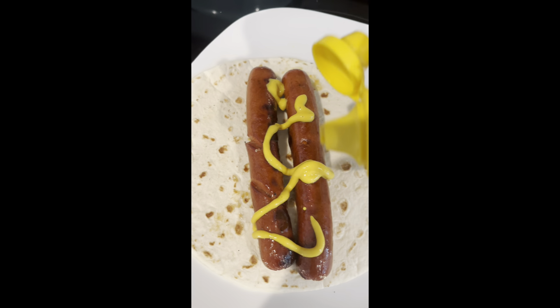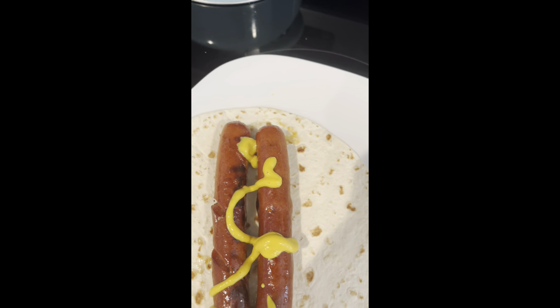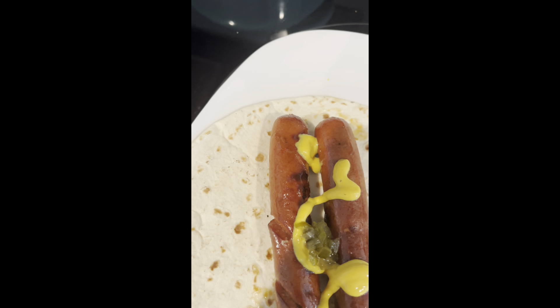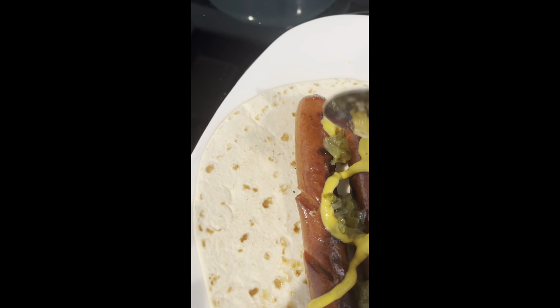Then I'm going to top these with a little bit of mustard and a little bit of relish — very low carb things. This smells so good, and doesn't it look good? Yes it does.